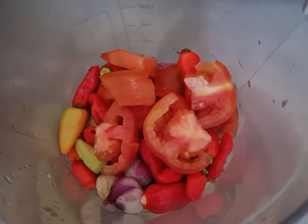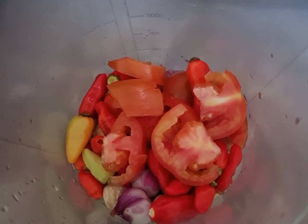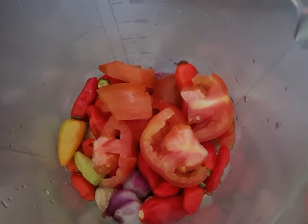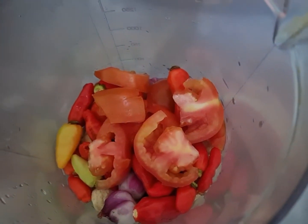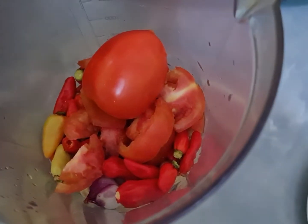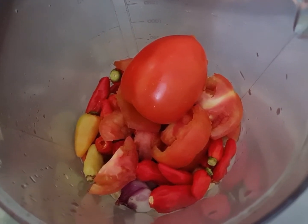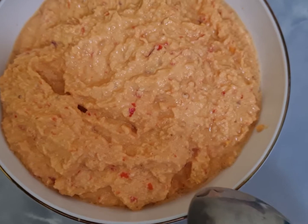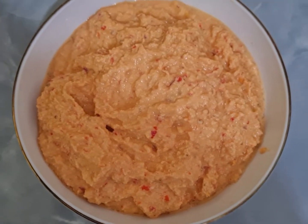Oh ya teman-teman, tadi di uraian pertama tomatnya saya menggunakan satu, karena saya nggak menggunakan air asam, jadi tomatnya saya tambah satu lagi. Jadi tomatnya dua buah ya, nanti saya satukan untuk di-blend. Ya teman-teman, inilah hasilnya bumbu yang saya haluskan. Selanjutnya kita lanjutkan ke proses menumisnya.